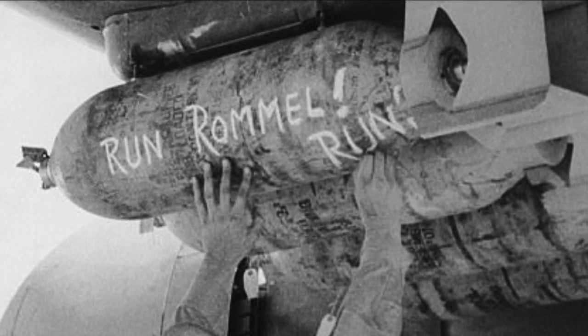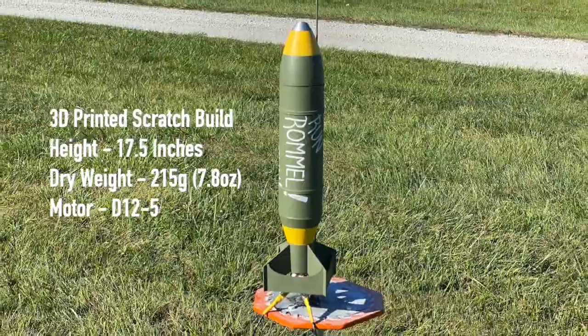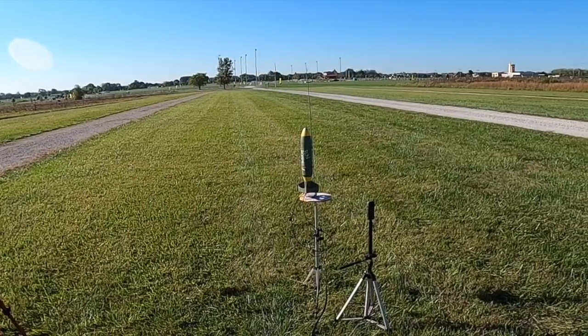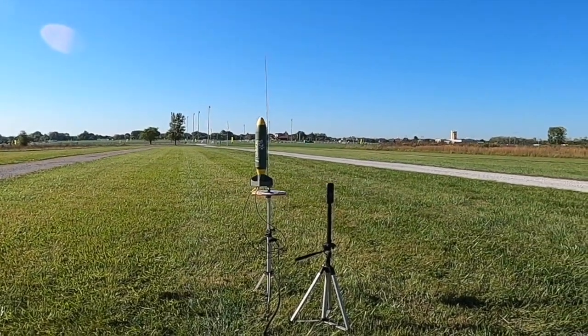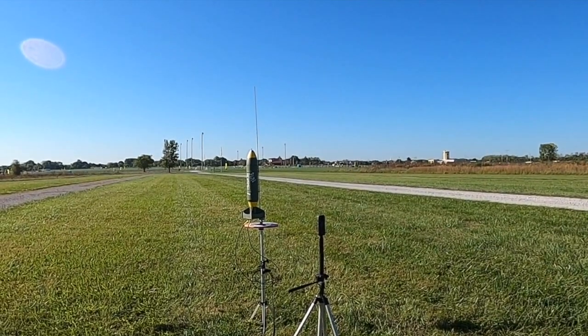Let's get right to it. And here we are at the field. We're ready to go in 5, 4, 3, 2, 1.